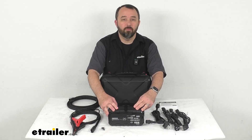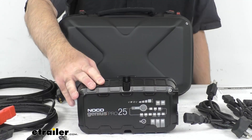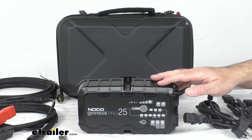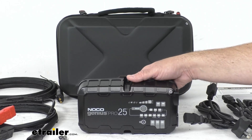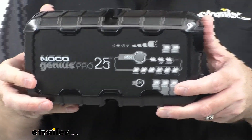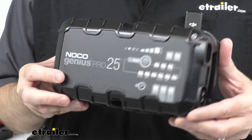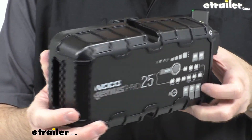This is going to be very versatile and it works with your 6 volt and 12 volt batteries up to 1000 amp hours, as well as your 24 volt batteries up to 500 amp hours. It works with wet cell, gel cell, enhanced flooded calcium, maintenance free, AGM, and lithium ion phosphate batteries. I'm just going to bring it a little bit closer so you can get a better look at this unit.